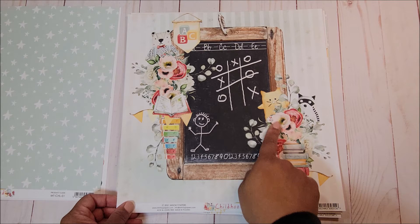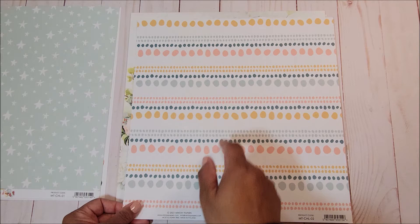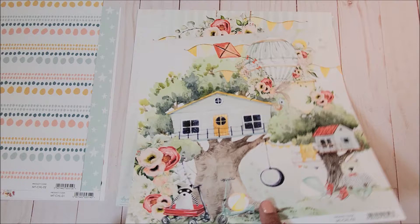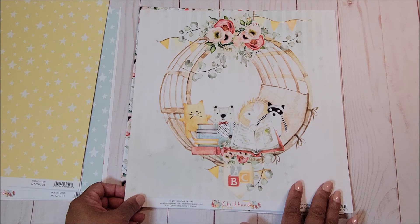Next you have a chalkboard page flanked by a pile of books, a raccoon, and a kitty. On the left side you have a fun little xylophone, a book, beautiful flowers, and a little teddy bear. On the back is a fun print in blues, yellows, and pinks. Next you have the treehouse page with a large treehouse, a little hot air balloon, a mini treehouse with the teddy bear and kitty, and a cute little red wagon in the corner. On the back is a yellow page with stars.